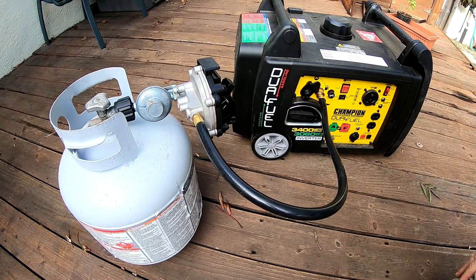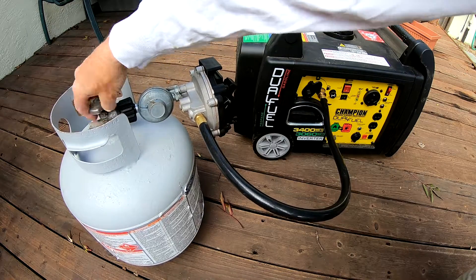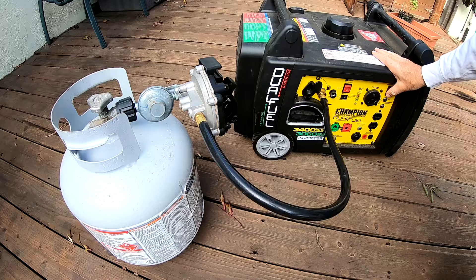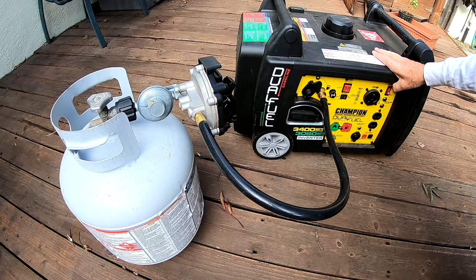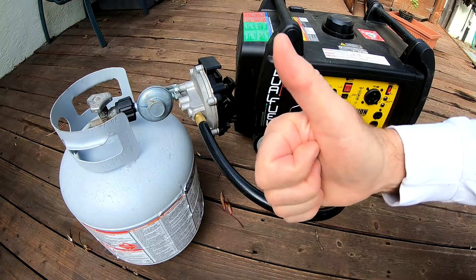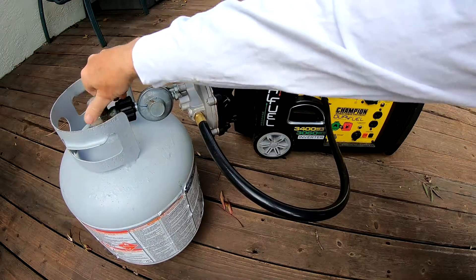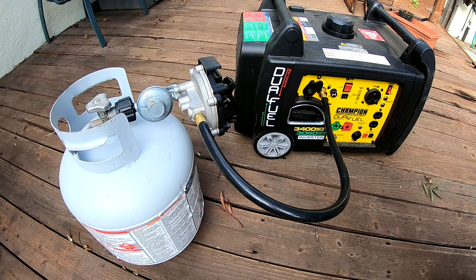It's been a couple weeks since we jump-started and charged the battery and ran the generator for 20 minutes. We're going to see if the battery has held its charge for two weeks, since running it once a month wasn't enough — last month it didn't start. So we need to run this every two weeks. Turn the battery on, pull the choke out, try to start it. It started after two weeks — it held its charge. So we're going to run it every two weeks instead of once a month. That's the final answer — the battery's still good, it just needs to be run every two weeks. Remember, there's no off button; you just turn the gas off.